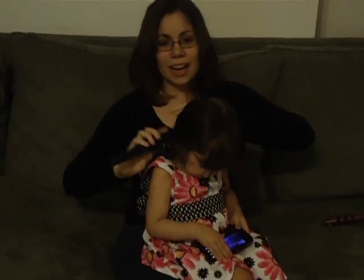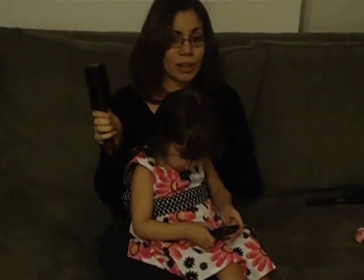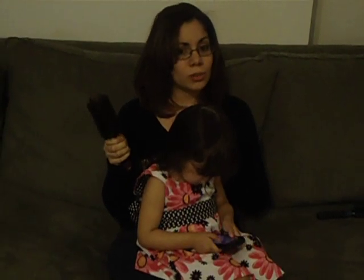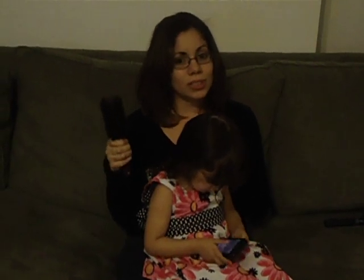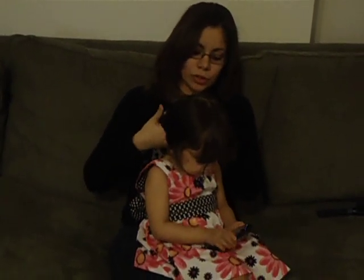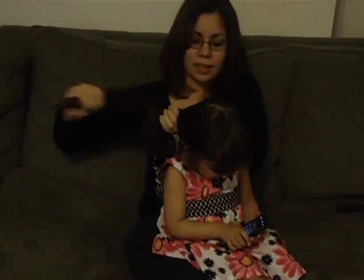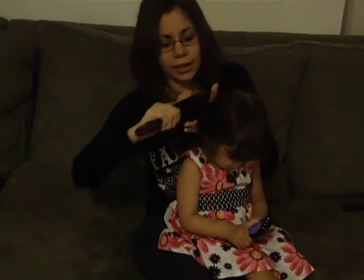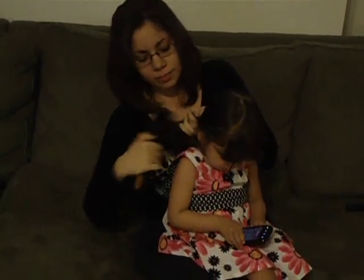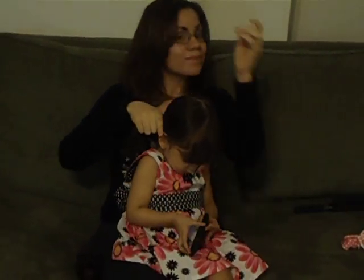Once you get all the knots out, you move to the soft bristle brush. This is for the styling. Now, like I said, you can use gel — that's only if you want to. I personally don't like to use gel because I feel she's fine without it. Now, grab her hair again and start brushing in the direction that you wish. In this video, we'll be making a sideways ponytail. So you brush to the side, grabbing all the hair.